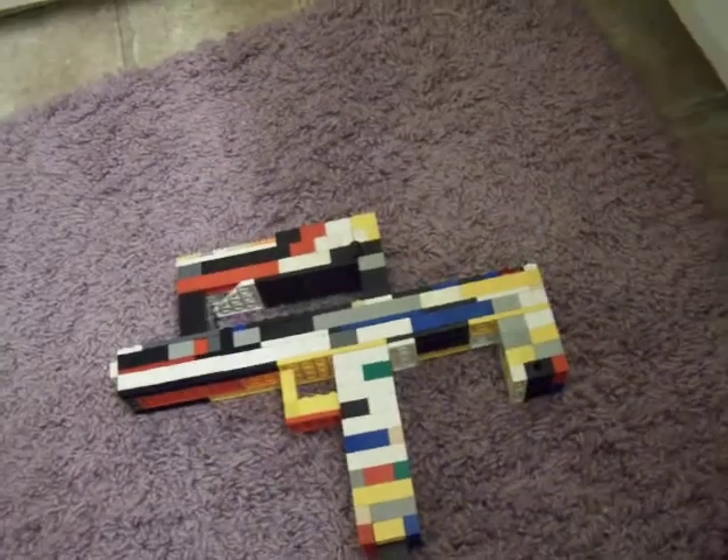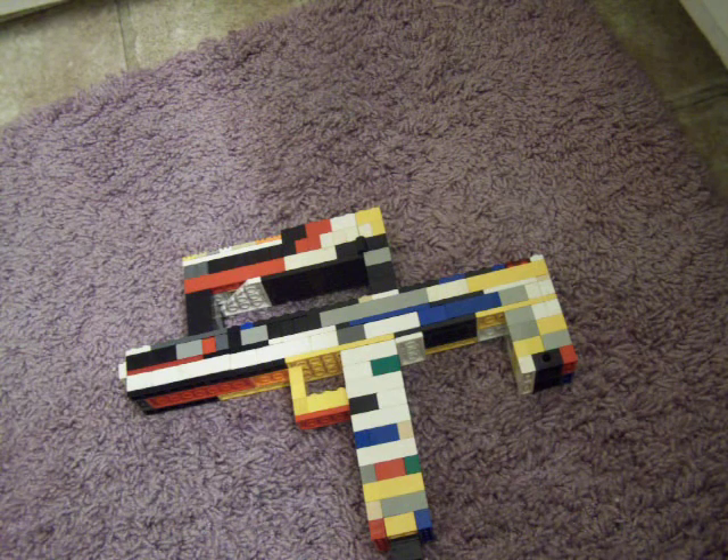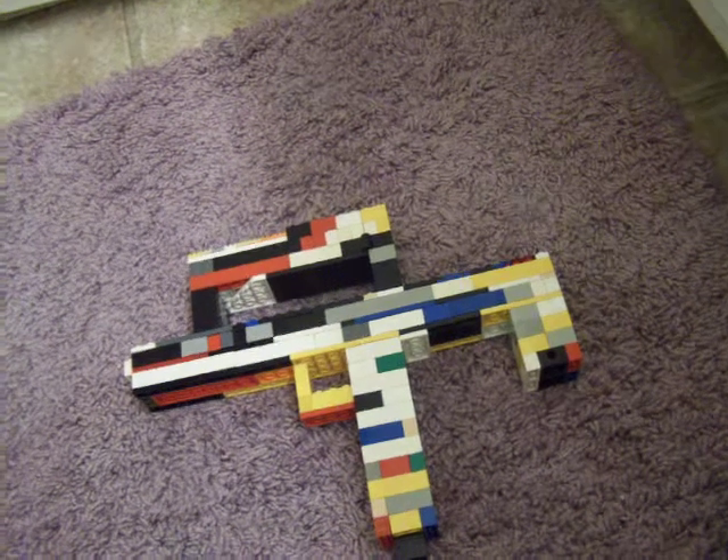So yeah, this is probably one of my crappiest guns, but it took the longest. At least I tried, so shut up, haters.